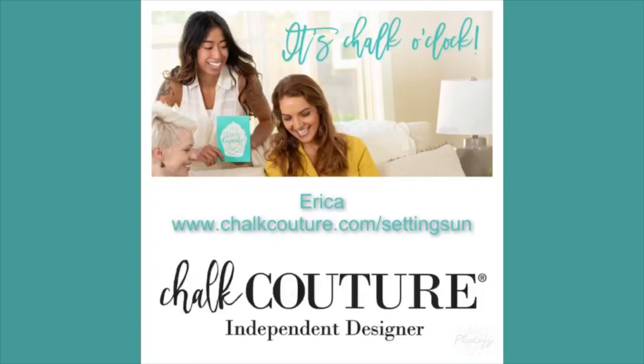If you'd like to reach out to me, it is chalkcouture.com/settingsuns. You can also follow me on Facebook at Setting Suns Crafting — I would love to hear from you. So let's get ready to get started.